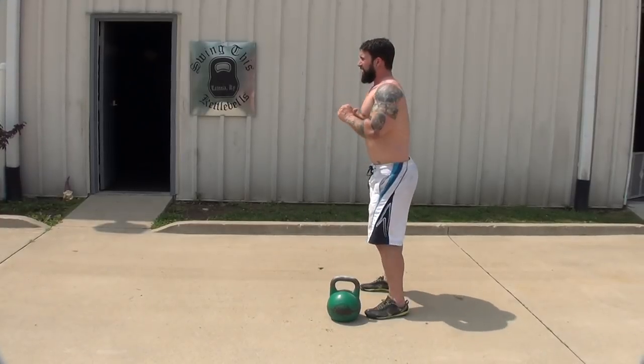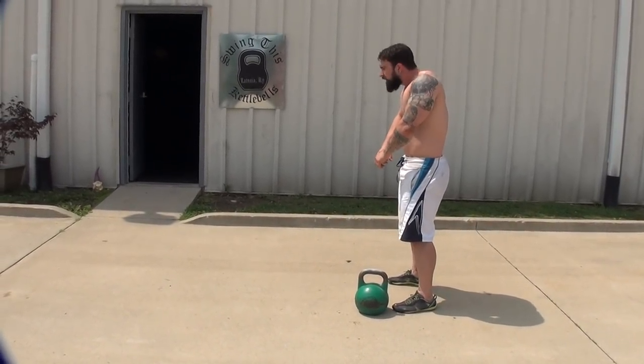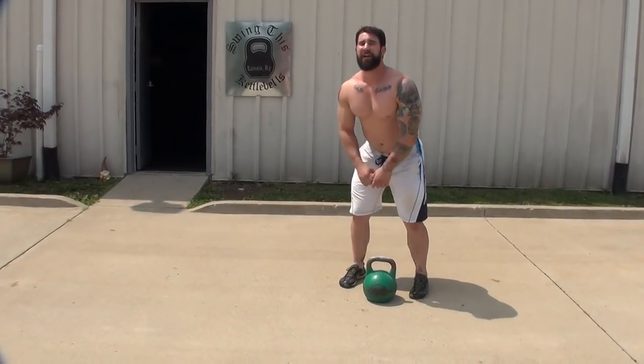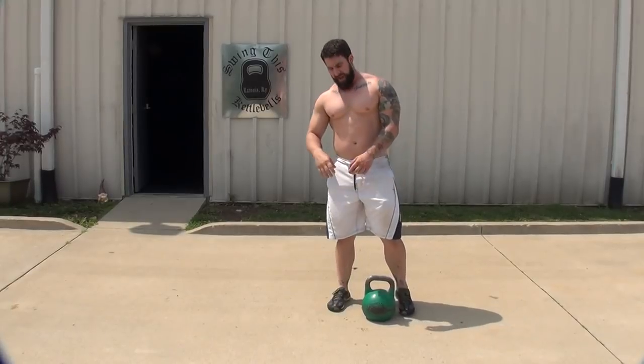We don't want an arched lower back, we don't want a rounded forward thoracic spine, we don't want a head-forward position. We don't want to be going down to the ground and looking straight up at the sky — you see that all the time. That's literally giving yourself whiplash. So brace your torso, shoulders to hips, neutral neck, and here we go.